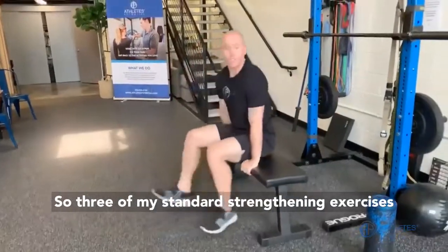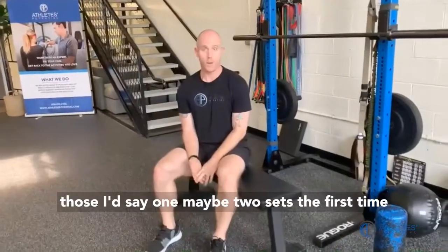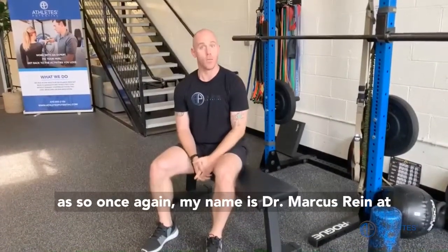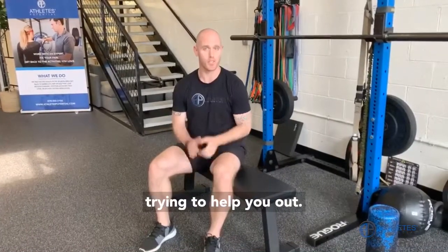Those are three of my standard strengthening exercises for any patient that's having knee pain. I'd say one, maybe two sets the first time you do those would be best, and then progress as able. Once again, my name is Dr. Marcus Rehn at Athletes Potential, physical therapist trying to help you. Thank you.